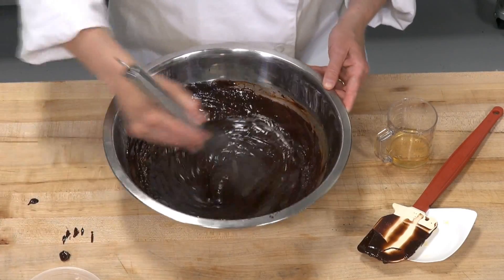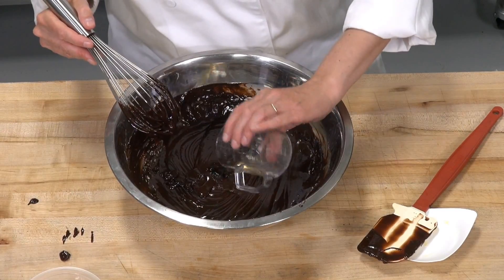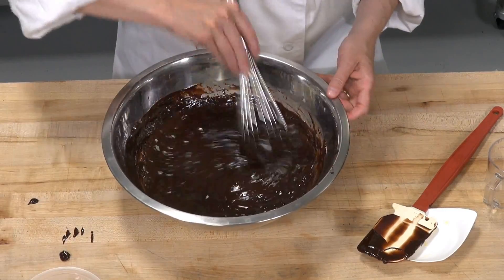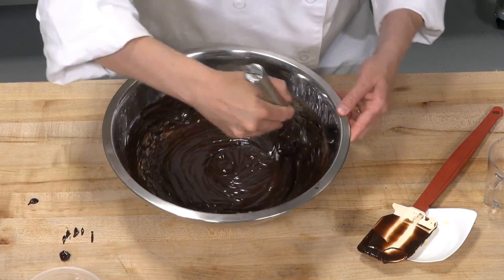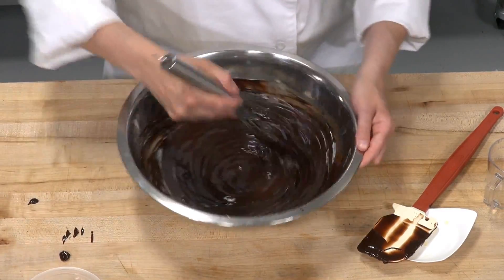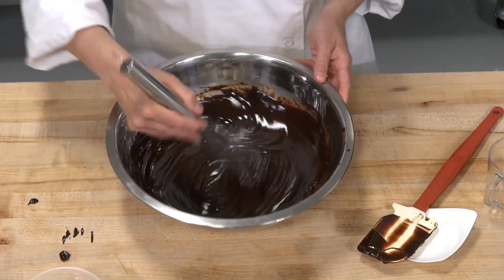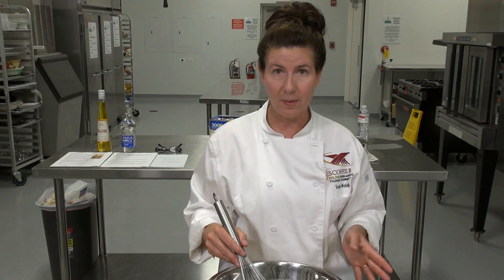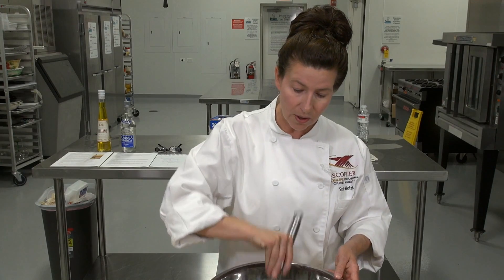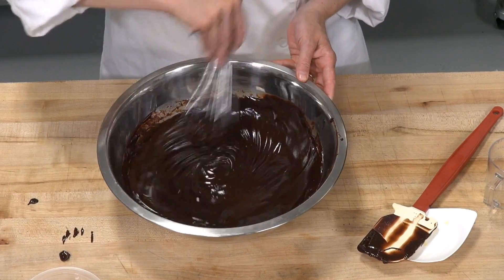This is going to go into the refrigerator so it can set up so you can roll and pipe it. Put it in the refrigerator for about 10 minutes, depending on how cold your refrigerator is. Then stir it, because you want it at a semi-solid state — like a stick of butter at room temperature that's workable: not hard, but still holding its shape.